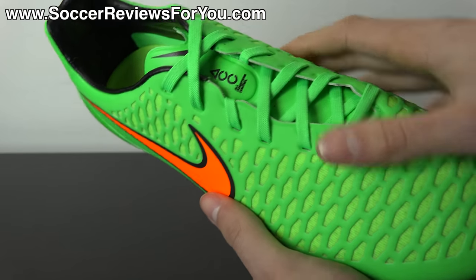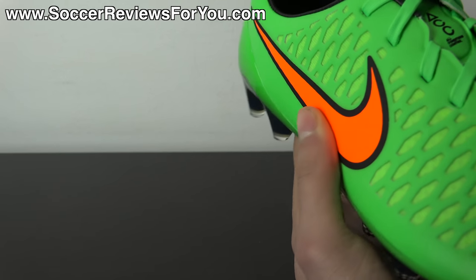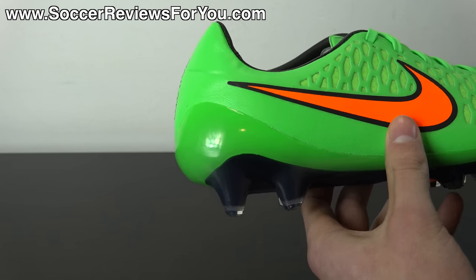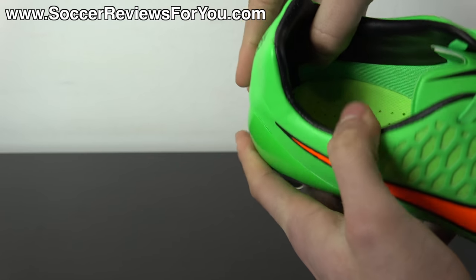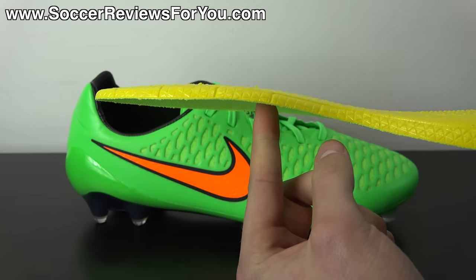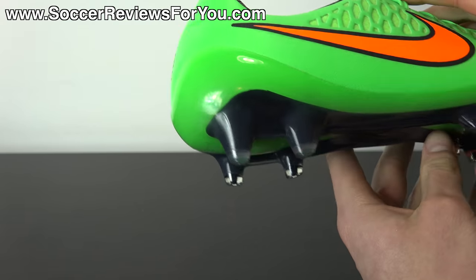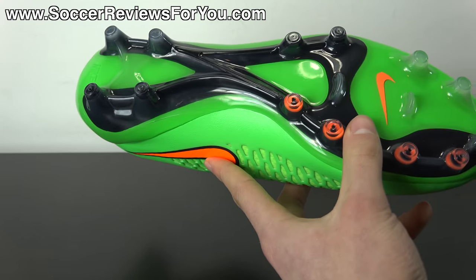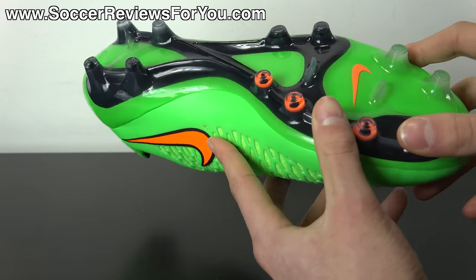You get the carryover lacing system from the CTR 360 line. The tongue is made from Kangalite with a memory foam insert on the underside running through the middle. It has a standard low-cut design, an external plastic heel counter, and a perforated smooth synthetic leather heel liner. The insole is fully removable, features a mesh liner on top with perforations throughout, and is made from a single layer of foam — the same insole found on the Magista Obra. The sole plate is more flexible than the Obra's, which I personally prefer for a more natural feel right out of the box.